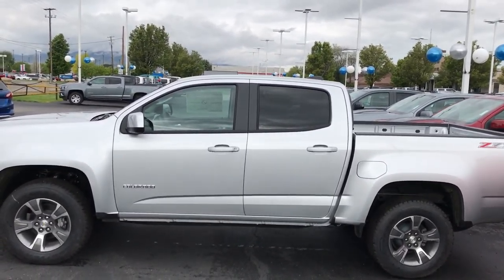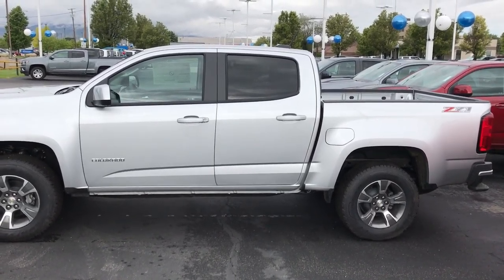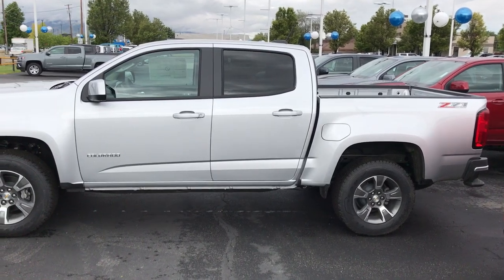Hey Sam, good morning. Brian Gallagos here from Gus Palo Chevrolet. I just wanted to shoot you a quick video of a Colorado. I know you said you wanted a long box — we do have an LT long box on the way.